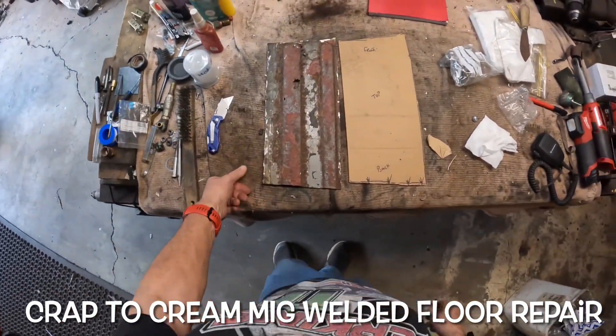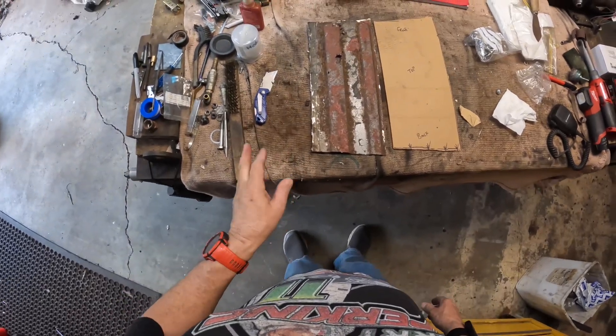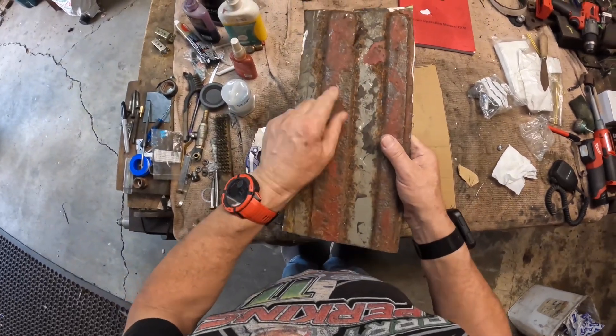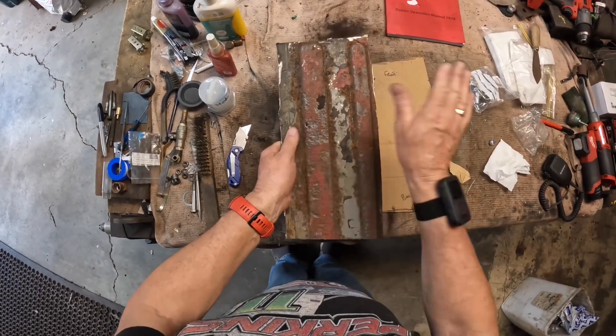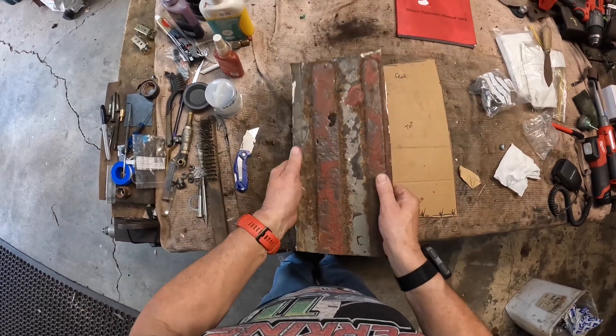Good afternoon. I'm undergoing the floor repair now. As you would have seen in a previous video, I found that rust had gone into the floor pan. I was just going to clean it up and put some sound deadening over the top of it, but I was met with this.